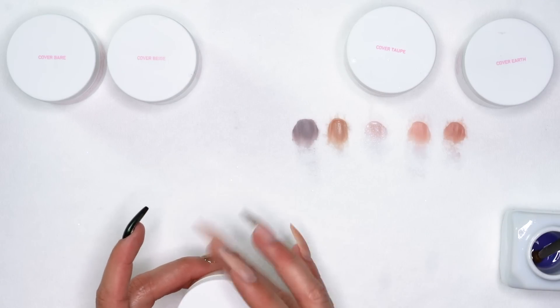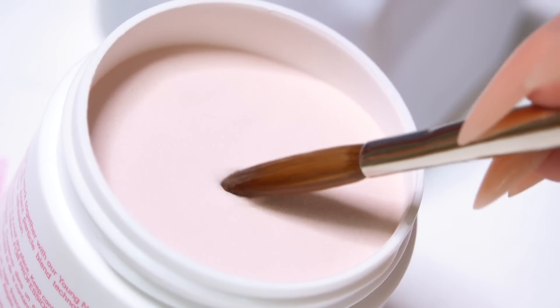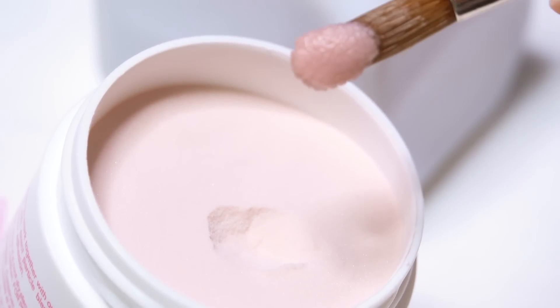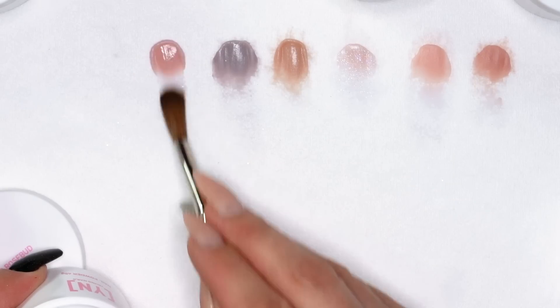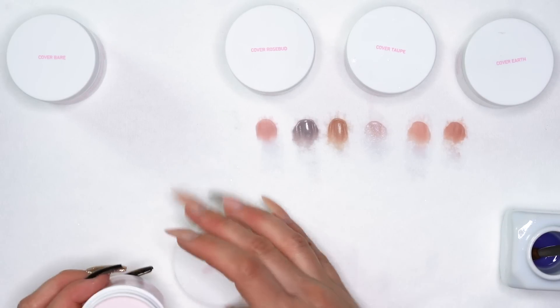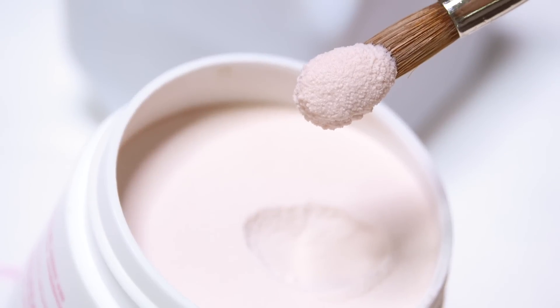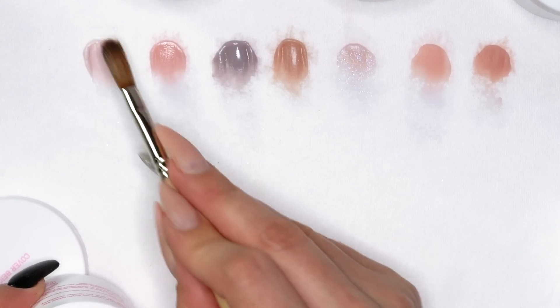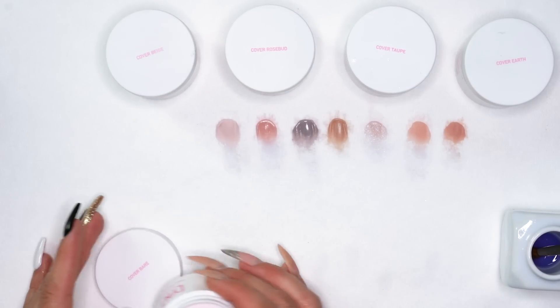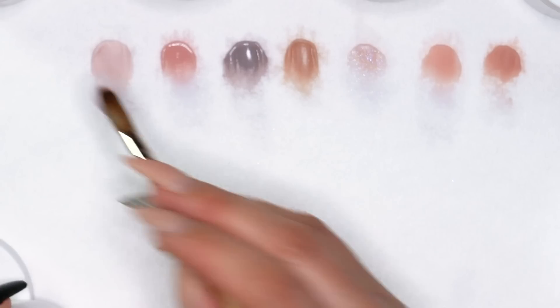Cover rosebud does have a slight metallic to it — not quite a glitter but it has a little shimmer. Our cover beige is more of a softer tone, very, very nice. And our cover bear is also on the softer side — very, very beautiful on its own or in a full set.